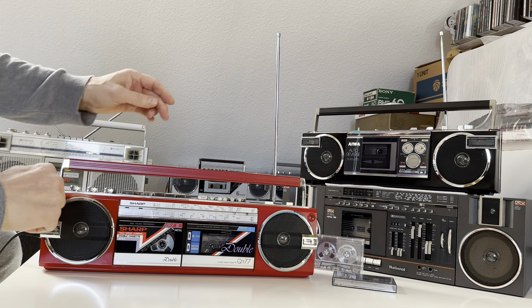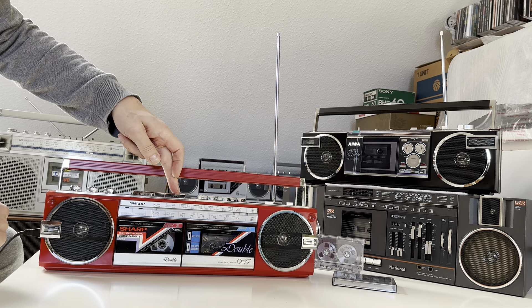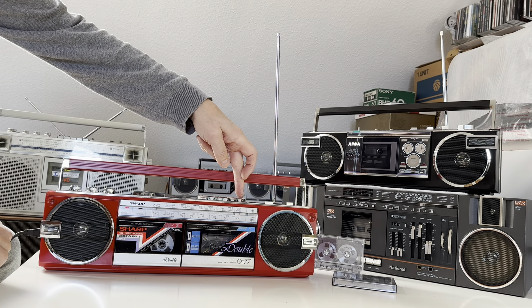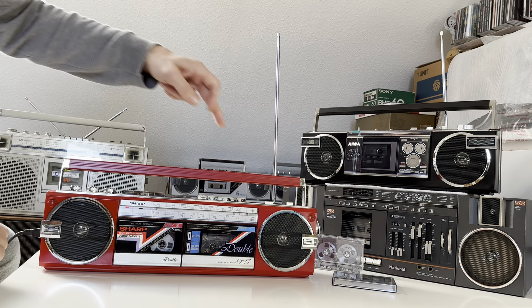So first of all: pause, record, play, zero — and then I switch the play here. But first of all, like that.